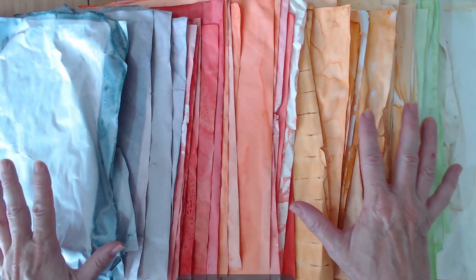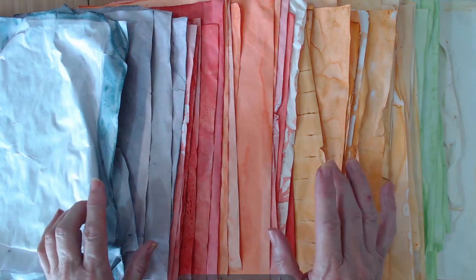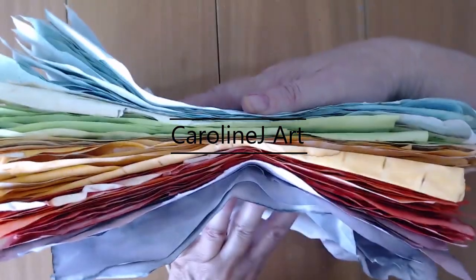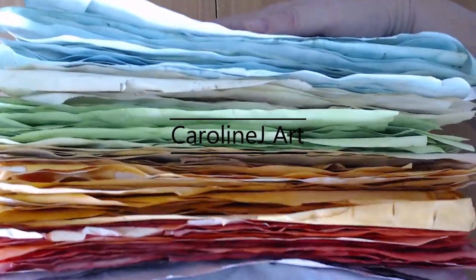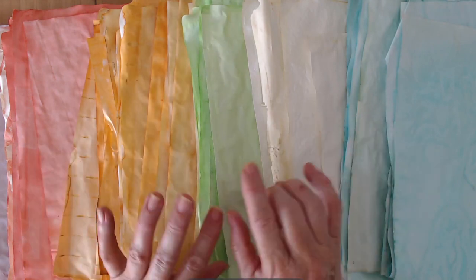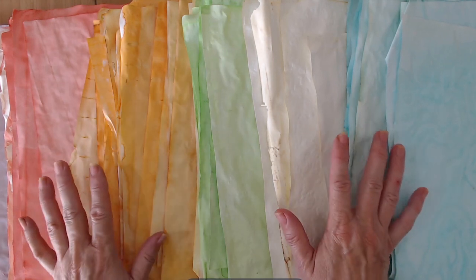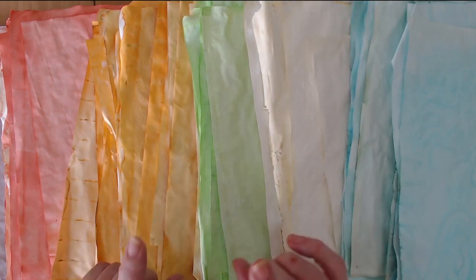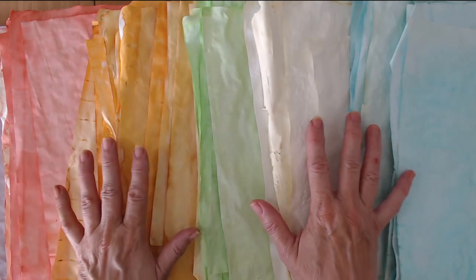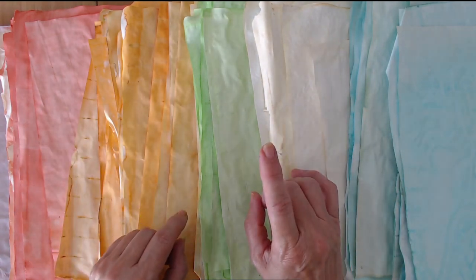How to dye papers using Kool-Aid into a rainbow of colours and making a simple quick journal. Hello everyone, I'm Caroline, and today I'm going to show you how I dyed all these papers in all these pretty colours using Kool-Aid. I've also done some tea dyeing, we've got some happy mail, and then I'm going to show you how to make a quick and easy journal - we're even going to bind it, but don't panic, it really is simple. Stay tuned.